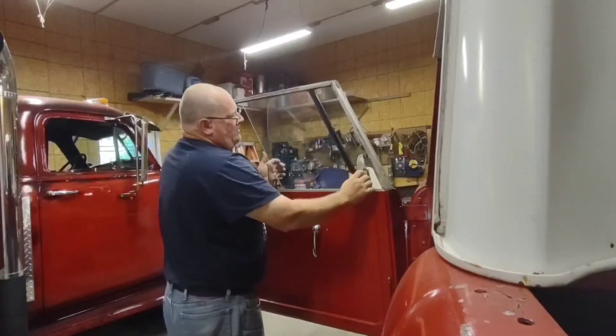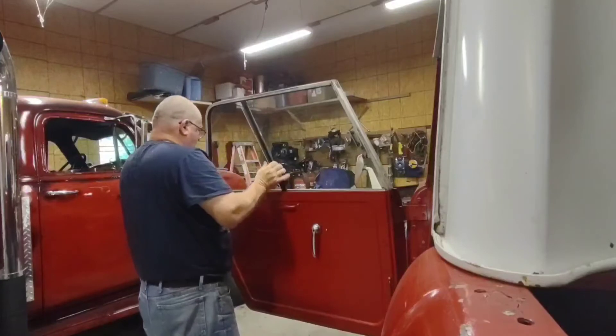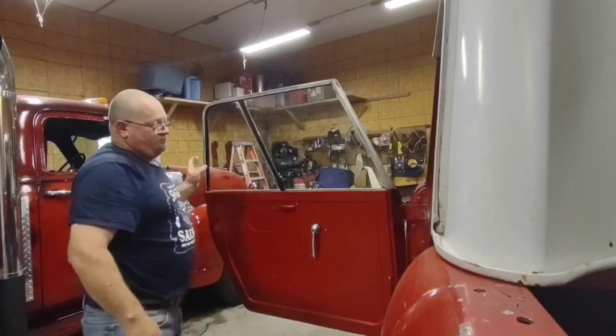There you go — and that's how those work. I'm going to work on getting the bolts back in.